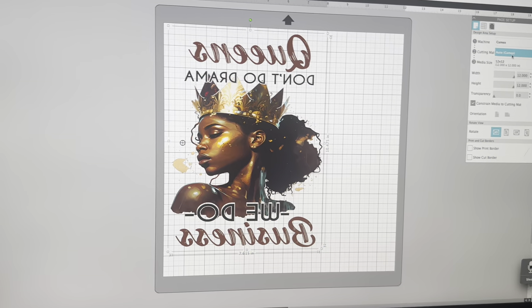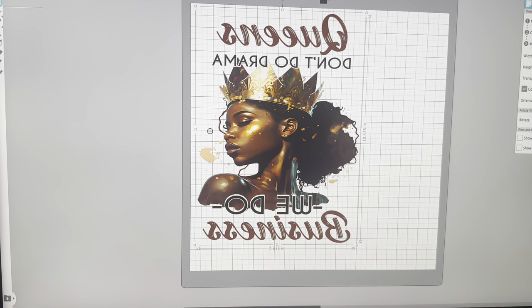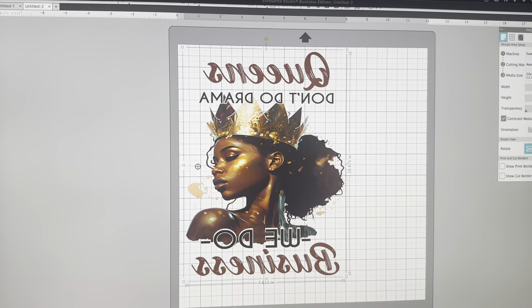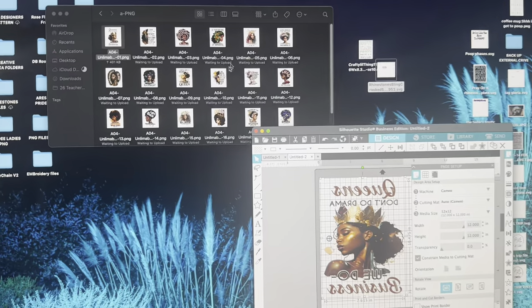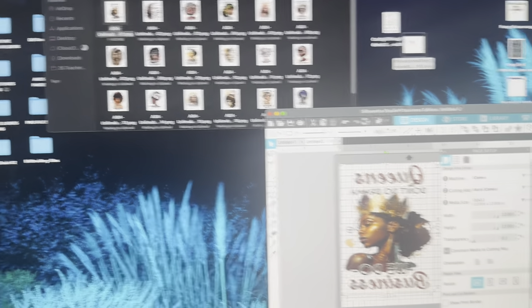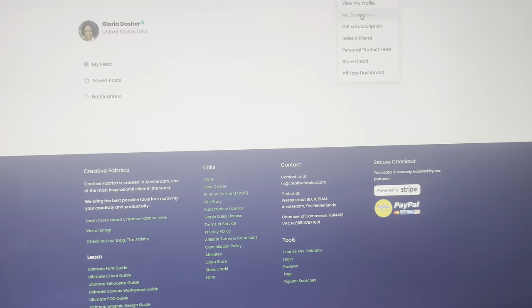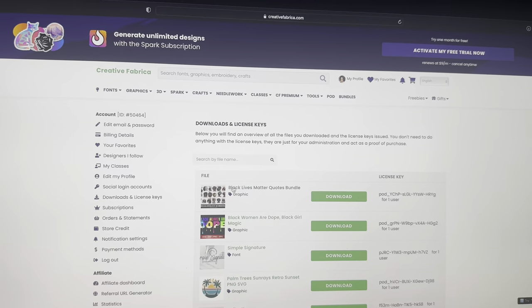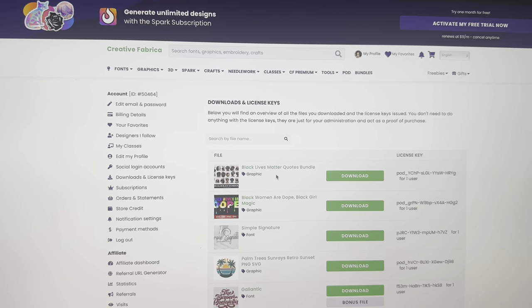Okay guys, I'm over here in Silhouette Studio and I ended up getting this file from Creative Fabrica. It came with a bunch of files. Let me see if I can go to the website and look for them — my downloads. And it is called Black Lives Matter Quotes Bundle, and I got this off of Creative Fabrica.